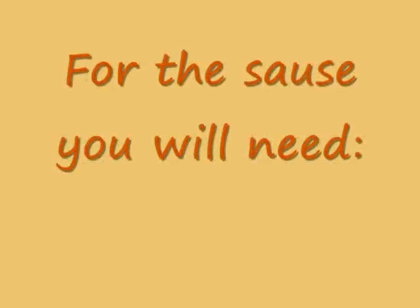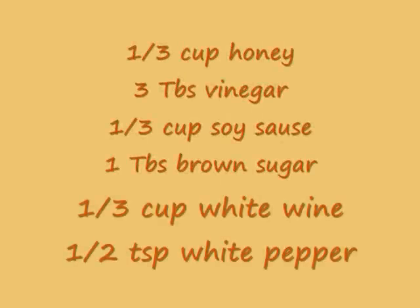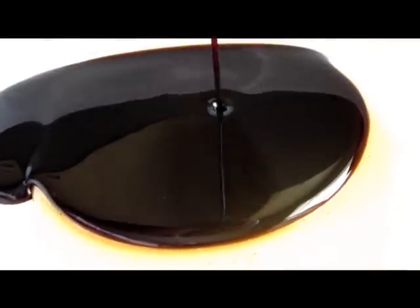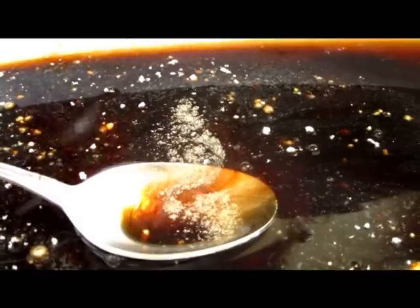When you are done with the cubes, you start preparing the sauce. And for that you will need a third of a cup of honey, a third of a cup of soy sauce, a third of a cup of white wine, three tablespoons of citrus vinegar, one tablespoon of brown sugar, a half a teaspoon of white pepper. Now if you want, you can add some garlic powder too.